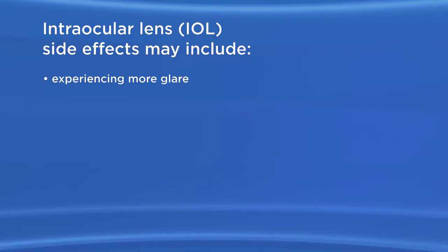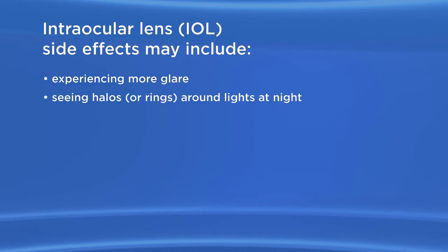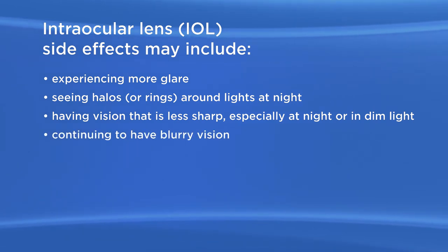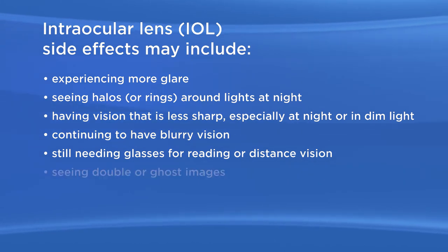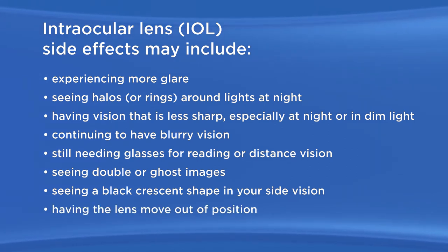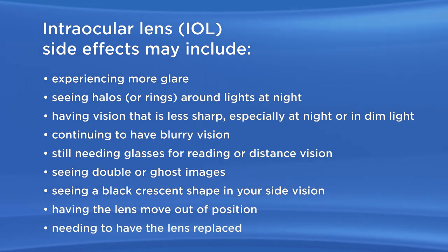The accommodative toric IOL may cause some side effects or problems, including experiencing more glare, seeing halos or rings around lights at night, having vision that is less sharp — especially at night or in dim light — continuing to have blurry vision, still needing glasses for reading or distance vision, seeing double or ghost images, seeing a black crescent shape in your side vision, having the lens move out of position, and needing to have the lens replaced.